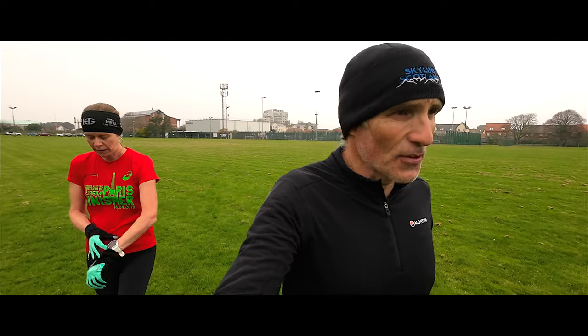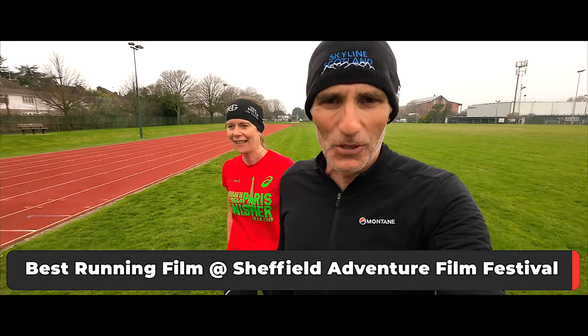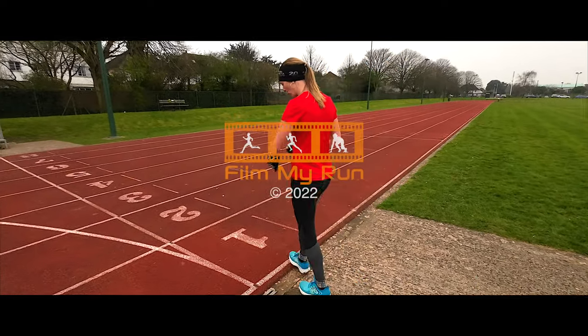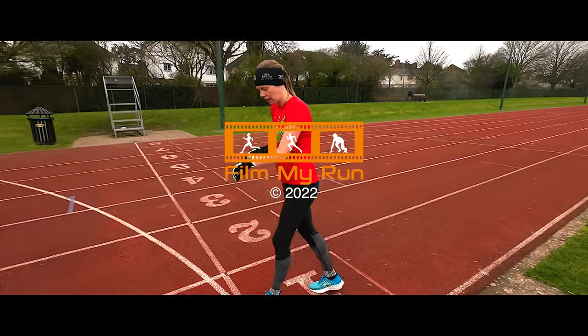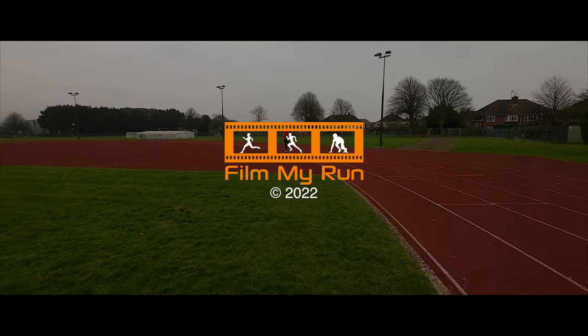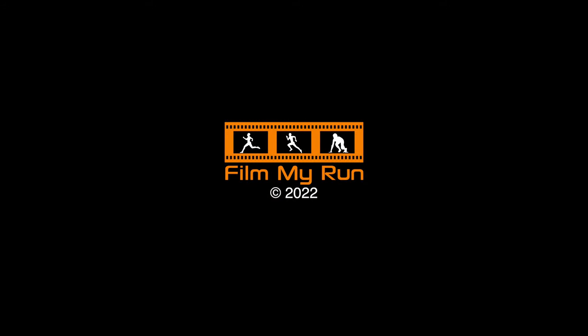That is it — thank you very much for watching. That's another Film My Run epic production, over and done with. Please hit that subscribe button and we'll see you for the next one. Take care — apologies if you were waiting to see me vomit; it didn't happen. Victoria's already doing the cool-down. Better go and join her — bye!